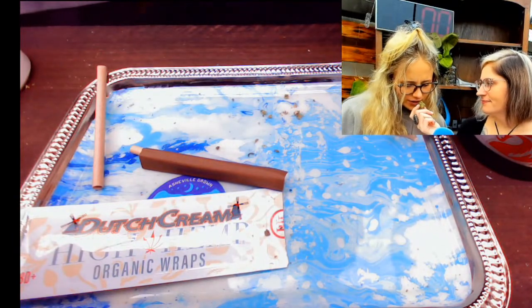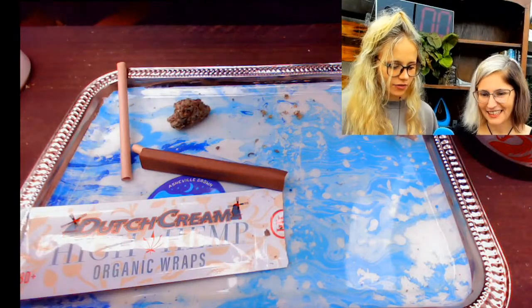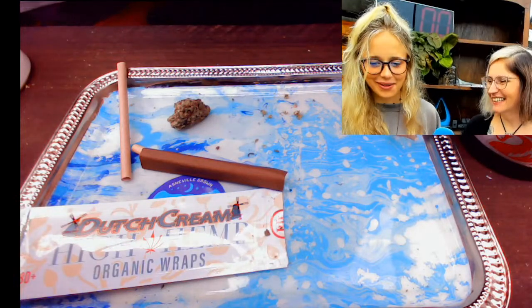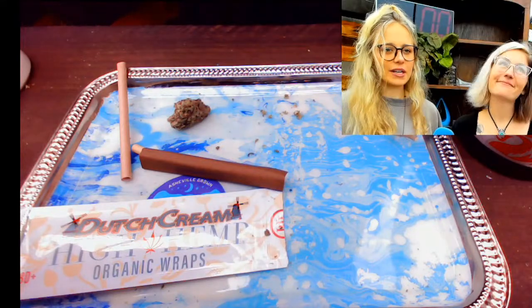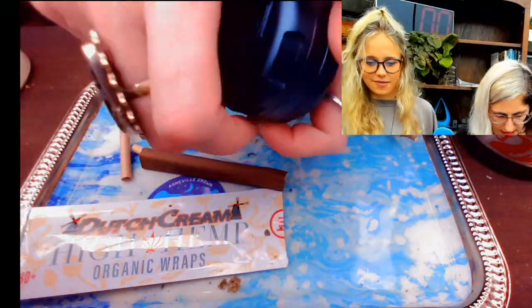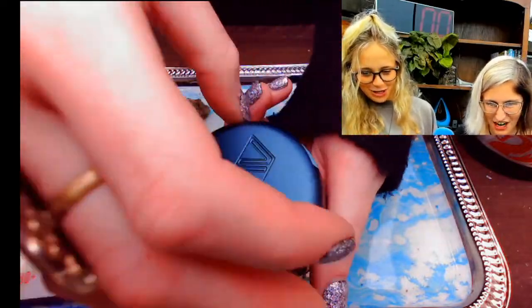Does it make your body feel heavy, Kayla? No — I mean, if you smoked like four rollies you might feel very heavy depending on the amount you're using. But if you're using it very intentionally and not overdoing it, then you should feel really good. Sativas are going to be a little lighter of a sensation. Kayla says, 'I need this in my life.' Yes, baby!